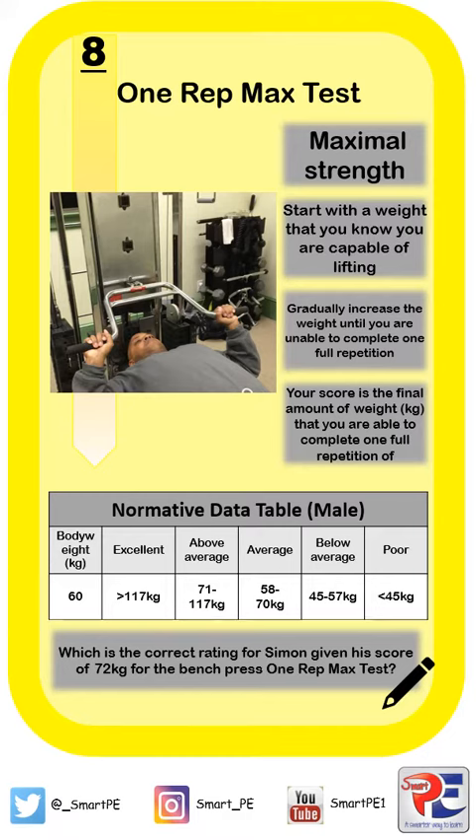Hi guys, thanks for joining me again today. It's Mitch from SmartPE and today I'm going to be looking at a smarter way to learn about fitness testing, and in particular the one rep max test.